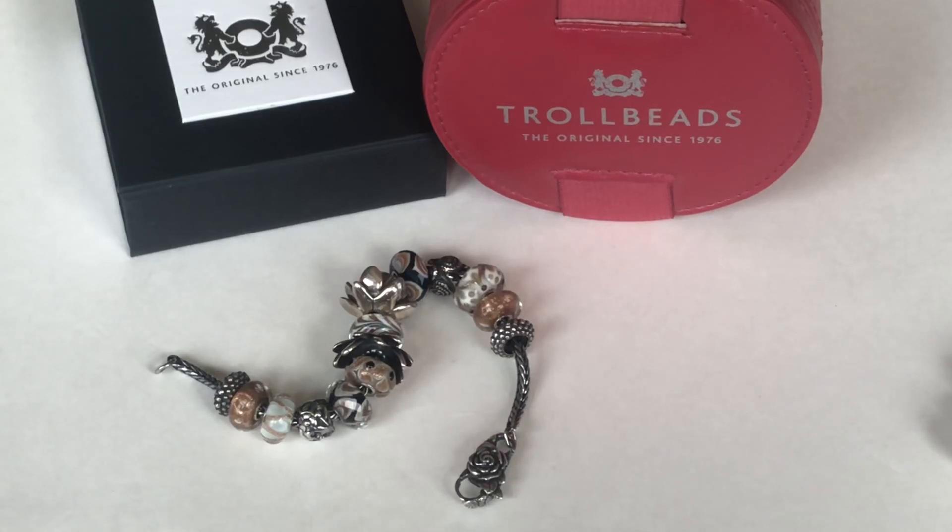Hi everyone! Welcome to my channel. My name is Ali. I hope you're all doing well and staying safe. Today I wanted to share some of my Trollbeads designs with you guys. I have a couple of Foxtail bracelets and a couple of bangles to share with you guys.